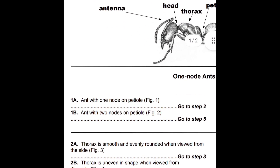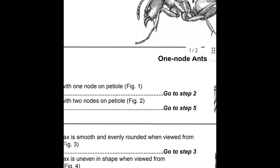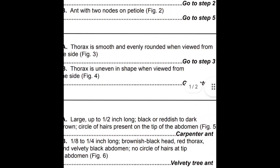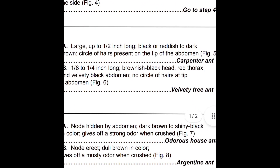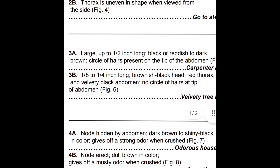We jump on this key to ant species and we see that it's got one node on the petiole, so we go to step two. Then on step two we see that the thorax is uneven in shape, so we go to step four. In step four, we see that the node is erect and dull brown in color — and what we have is an Argentine ant.